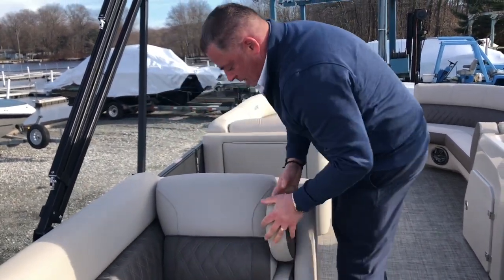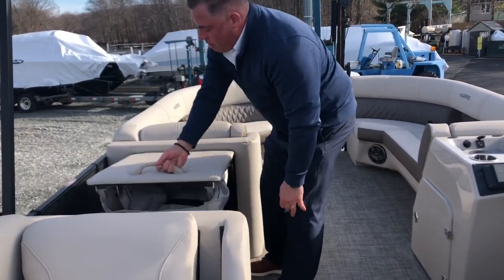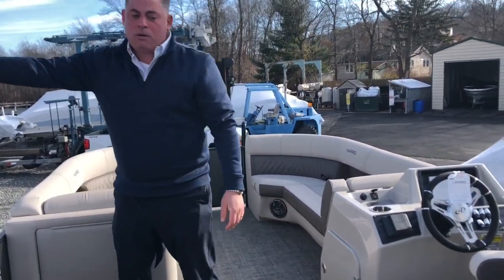Another armrest that comes down here. There's a changing table and changing room here as well. And we have a 10-foot Bimini that's included with this boat.